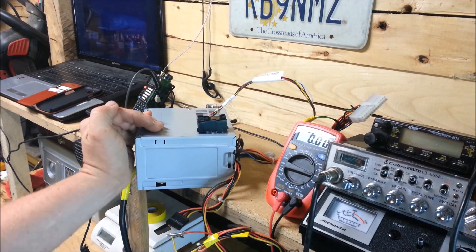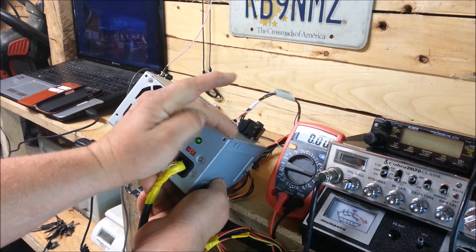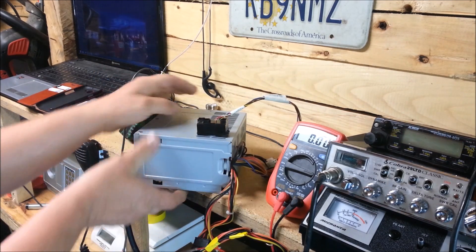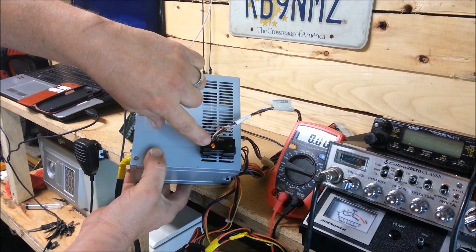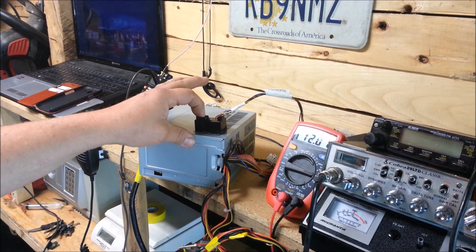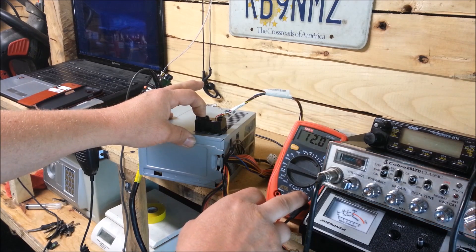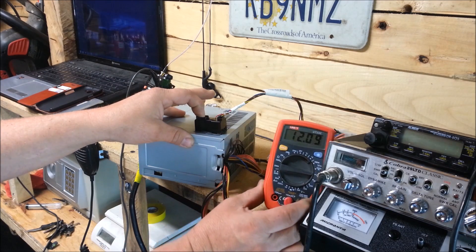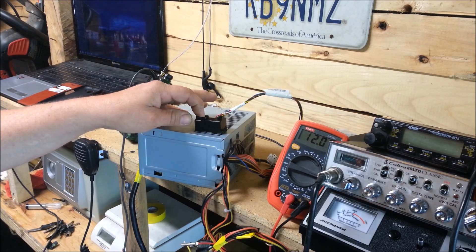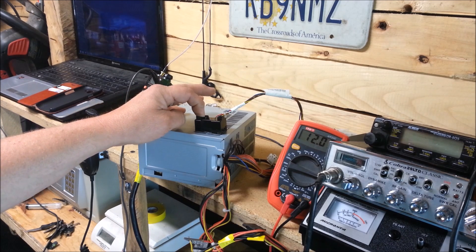I don't know if you can see it or not but the little power light is on there. And also on the switch, one of the LEDs is lit. So we're going to hold the button in — and there's our 12 volts. It's that simple.